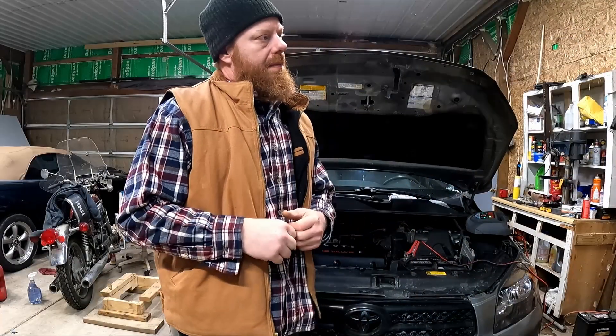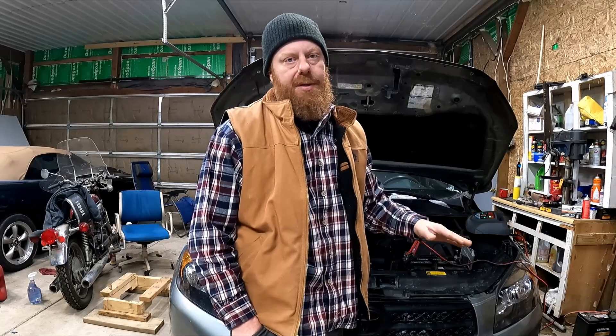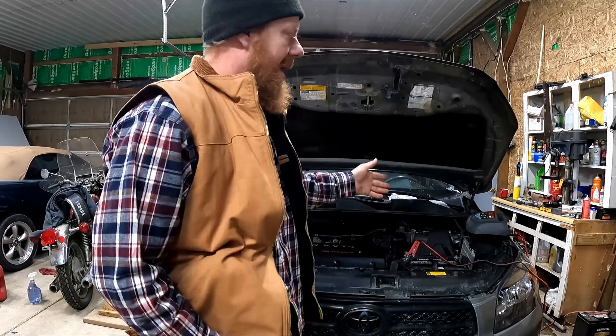Unfortunately nobody local has the adapter to check fuel pressure on this RAV. We should check it to make sure it's okay. I promise I'll update this if it quits again in a couple days — like if the pump is getting weak — and I'm immediately going to order the adapter I need to check fuel pressure on Toyotas and things without a Schrader valve. I can't believe with all of Toyota's design genius they didn't just give us a Schrader valve on the fuel rail to check pressure, but here we are.